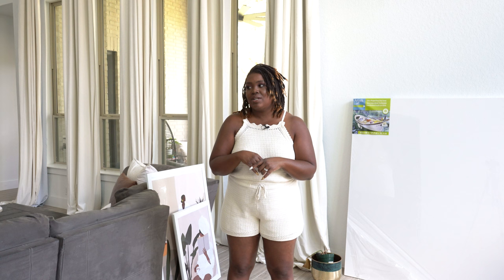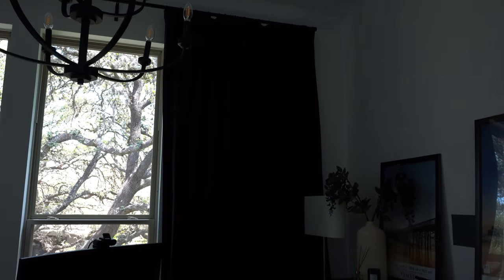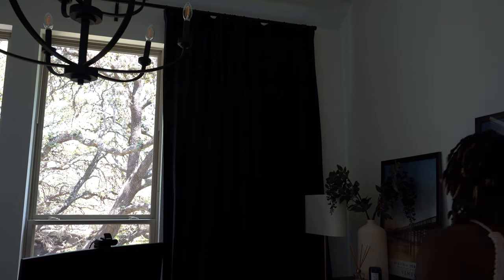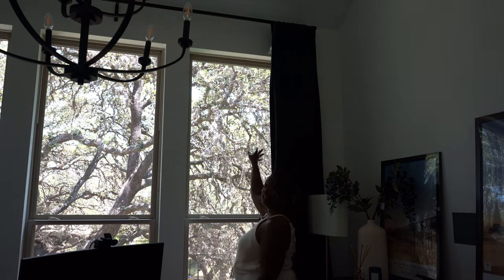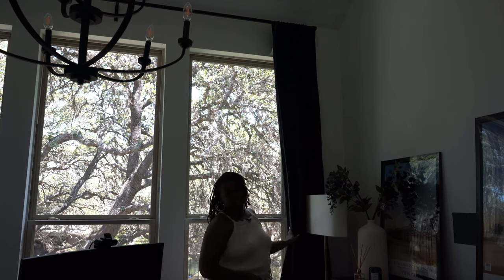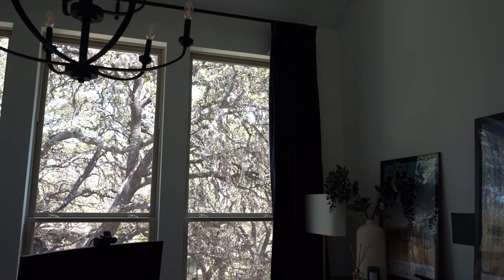I know IKEA curtains only weigh like a pound and a half — that's not the point. I'm talking about the size of the ring on a rod. It's dark in here because these curtains are dark and I love that. We're not going to spend a whole bunch of time in the office — we'll come back for office updates when I've done more because this is the only thing I've done. But just check this out: I have zero issues pulling and pushing these curtains. Zero issues. That is because these are lightweight curtains and the rings are just a tad bit larger than the pole.